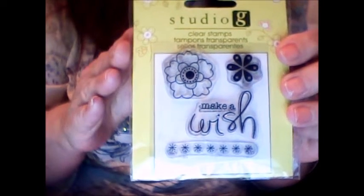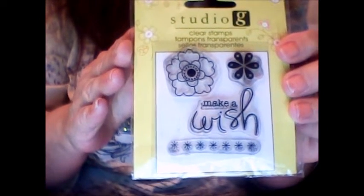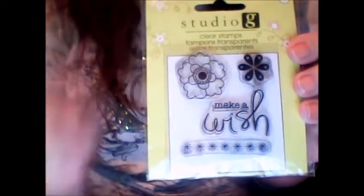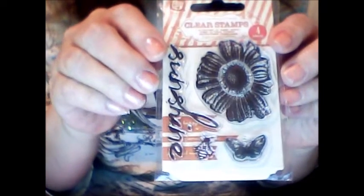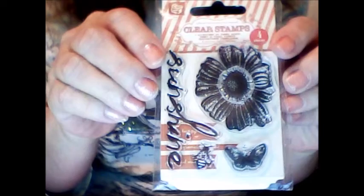Here's a Studio G that says Make-A-Wish. She has some flowers and a little flower border to go with it. Then there's this one with a really neat flower, butterfly and bee and the word sunshine. I thought this would be good for journals and tags and things.